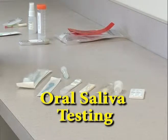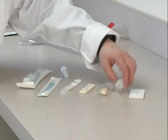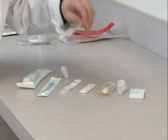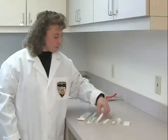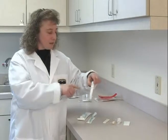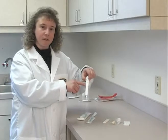There are different kinds of oral saliva testing. This one uses a lollipop, this one uses an eyedropper, and this one you actually put in your mouth — it soaks up the saliva and then you'll be able to read the results on the stick.